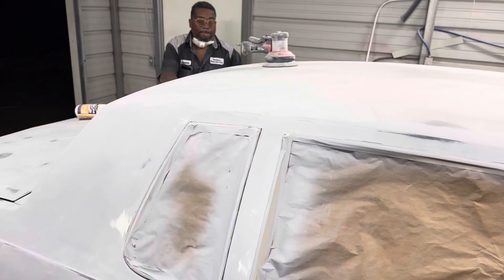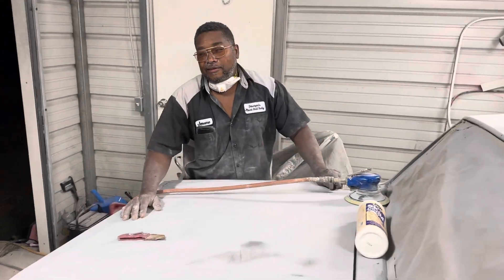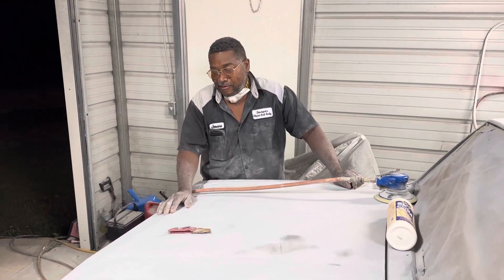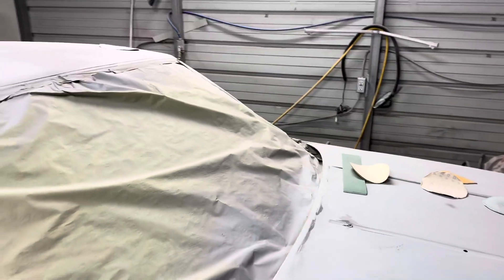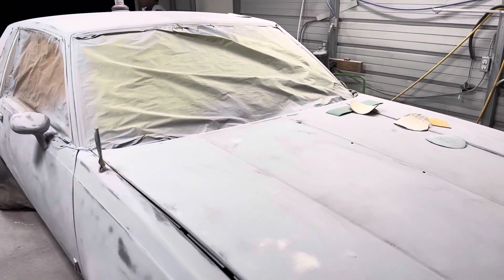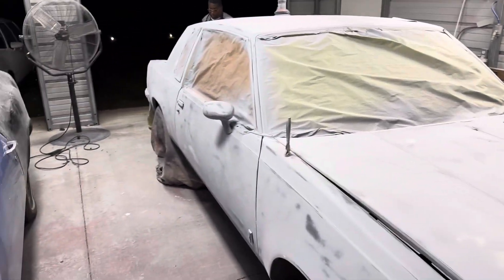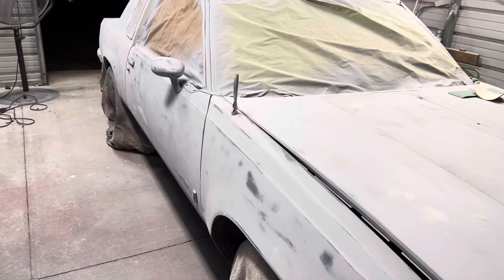We're going to get with y'all next time. Body Man Jerome say he ready. You got seven slots available — seven slots. If you want to go ahead and get your car in, let your body work done, come on with it man. We're going to make it do what it do.